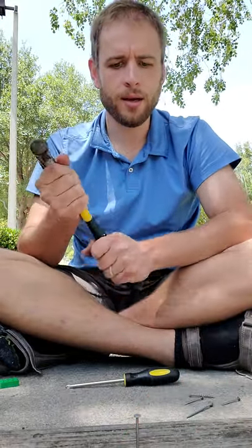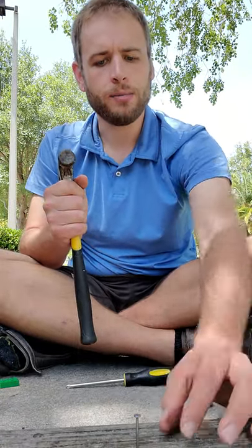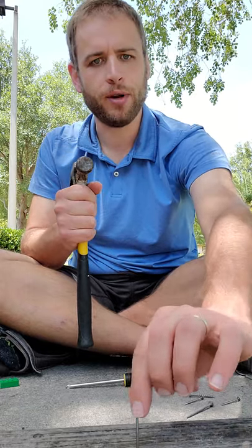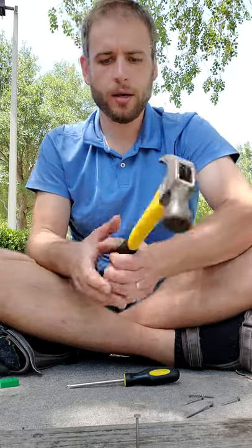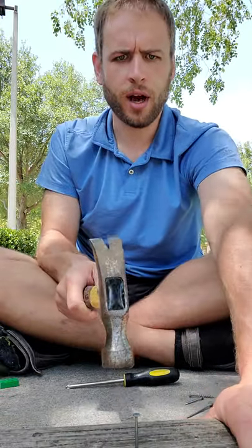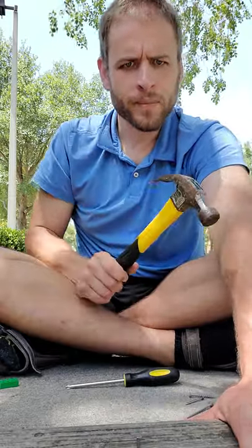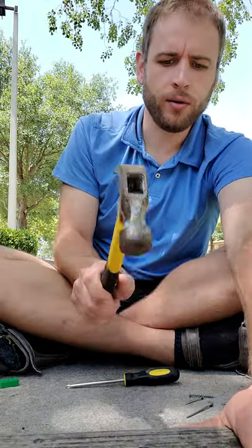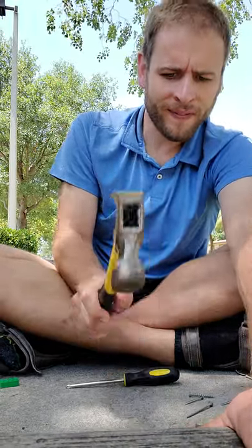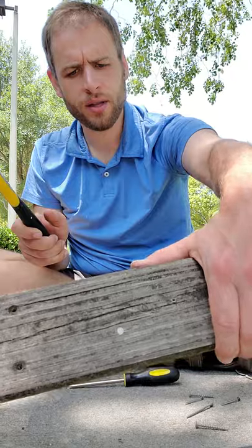Now the nail will stay in without my fingers around it, and that's a good thing because I want to be able to take my fingers away so that as the nail goes deeper and deeper into the wood, my fingers don't get hit by the hammer. So I'll continue now holding the work piece — holding the board — but not holding the nail. As you can see, the nail is going in and pretty soon it will be flat against the top of the board.